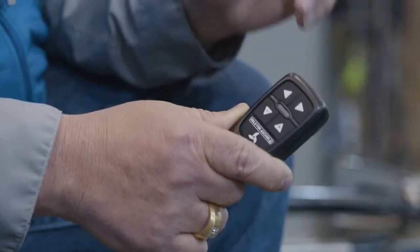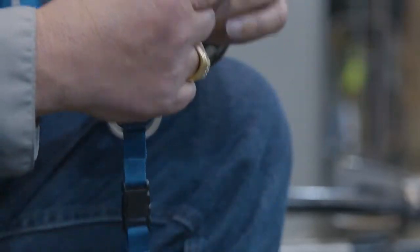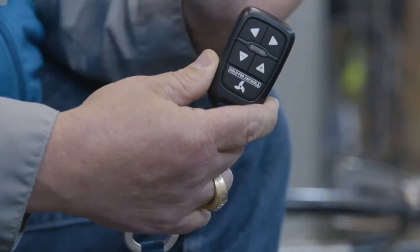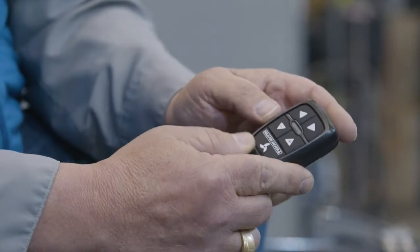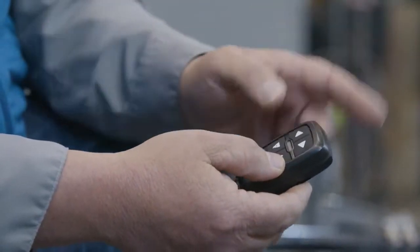The first thing that's really important to remember is you can only pair one remote at a time to this trolling motor, so you can't pair multiple remotes to it. So the first thing we have to do is take our remote and put it in findable mode.